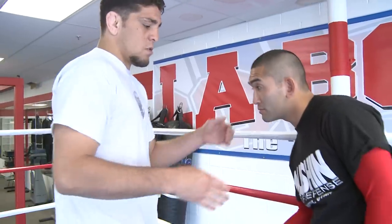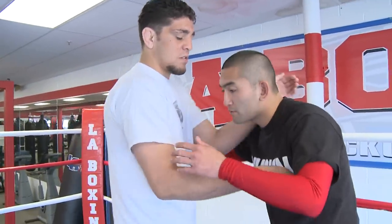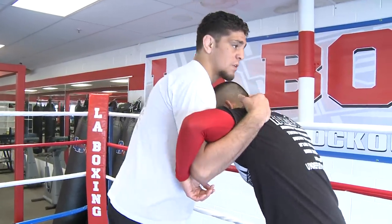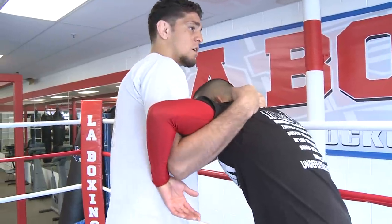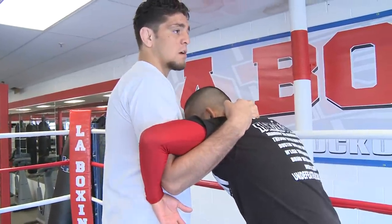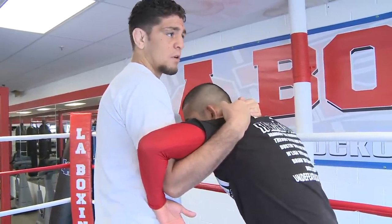A lot of times they'll use that to try to throw you, and you don't want to get thrown into a wall or underneath a table or around chairs. So we're going to start from a tie-up — he'll tie up with my head, and I want the inside tie. Some people call this the undersea, or an underhook. I just call it an inside tie-up or underhook.